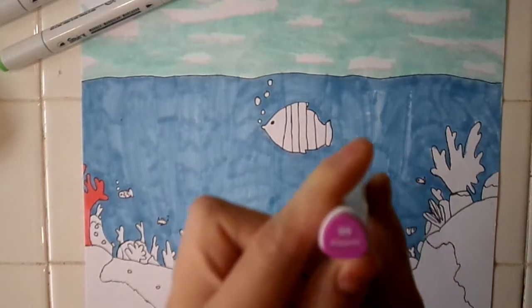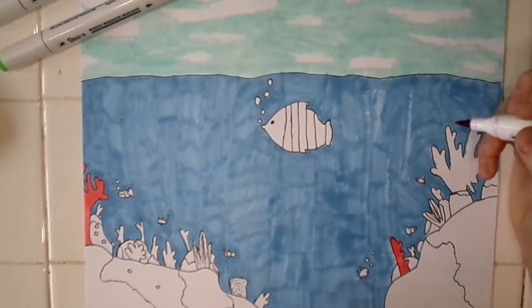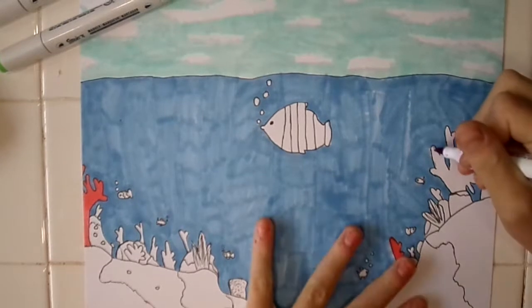Starting off with R9 Magenta, and I'm going to do the big piece right here.